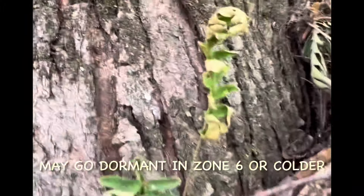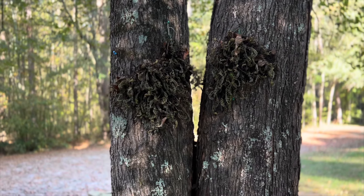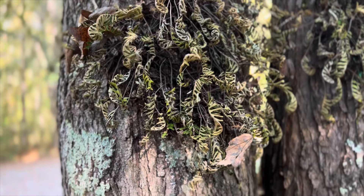Like stumps, fallen logs, rocks, fence posts, and buildings. They grow from New York to west Texas and down to Florida, because of their ability to handle extreme drought. When this thing dries out, it makes the tree trunks look fuzzy as it turns an old brownish-grayish color, similar to the host tree.